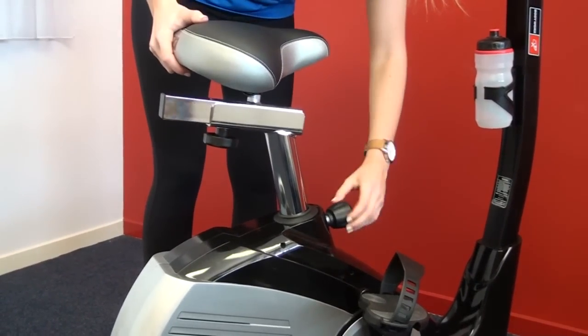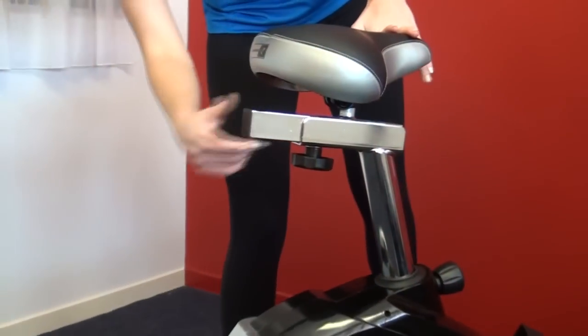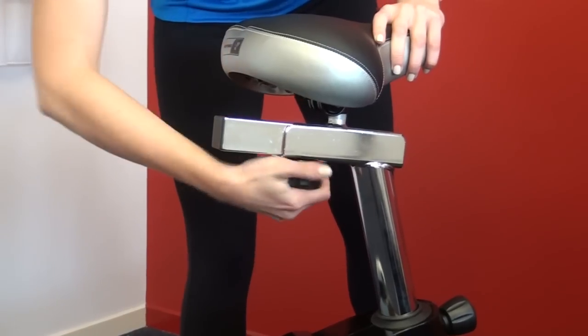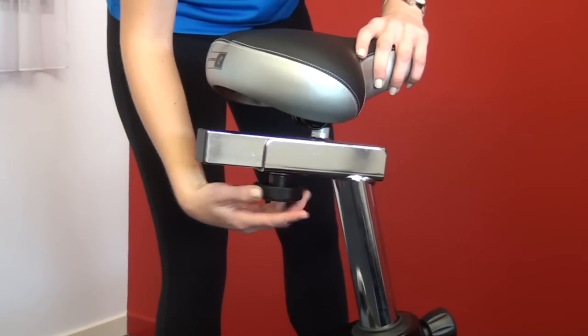All seats tend to be height adjustable for tall or short people. But the best bikes also have what's called reach adjustment, so the bike seat can be adjusted backwards and forwards to bring you closer or further away from the console and the handlebars.